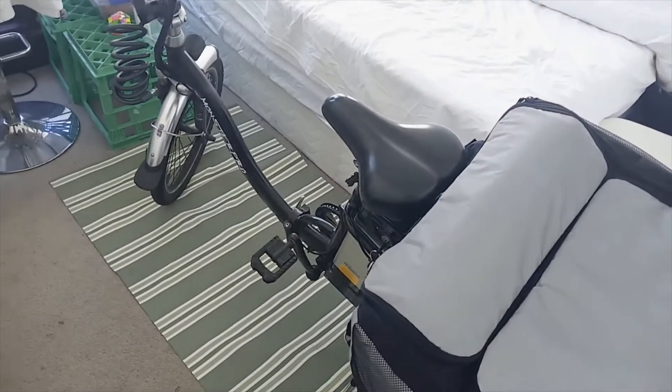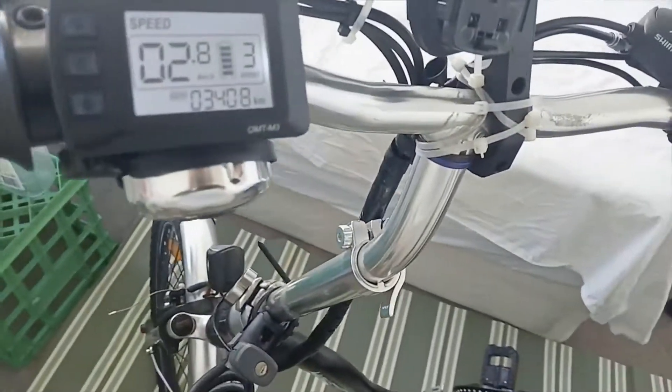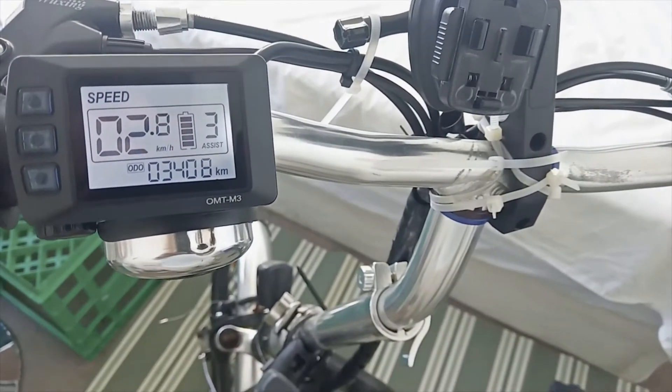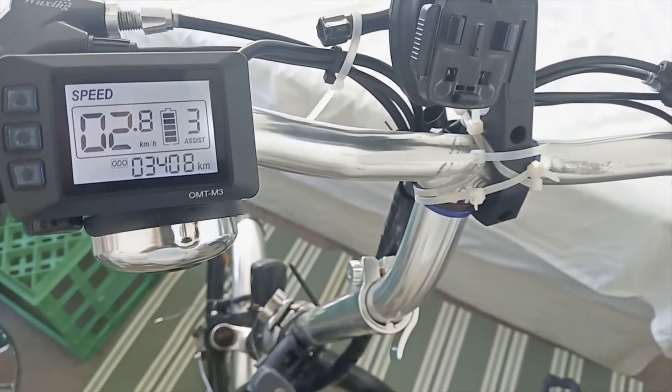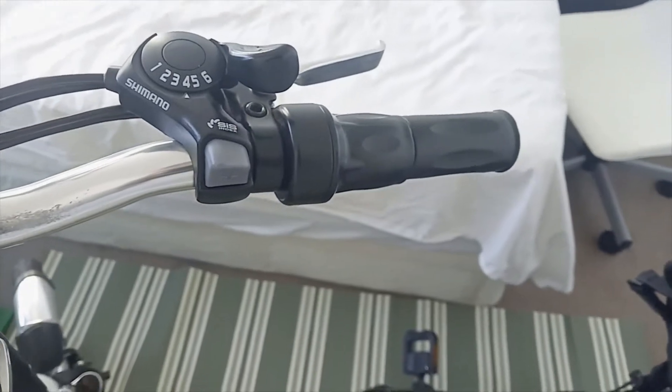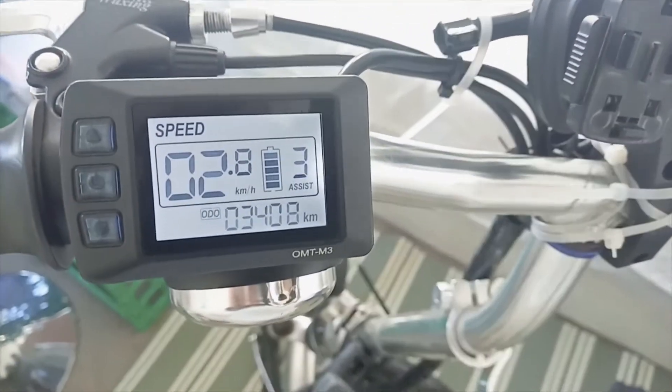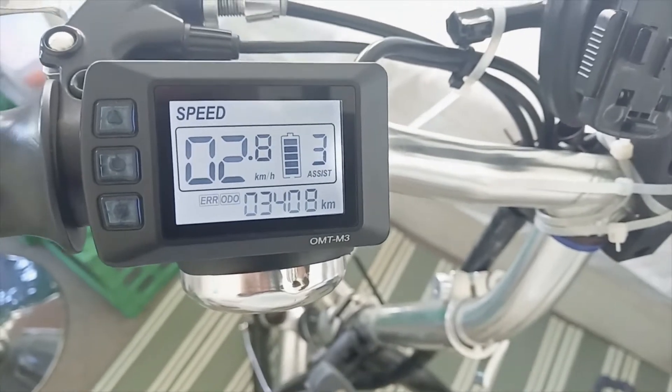So it's a new day and a new bike with a new problem. This bike was working perfectly fine till two days back, and then the rider realized that the throttle is not working. When the bike came to me, the first thing I observed is whenever I use the throttle there is an error.